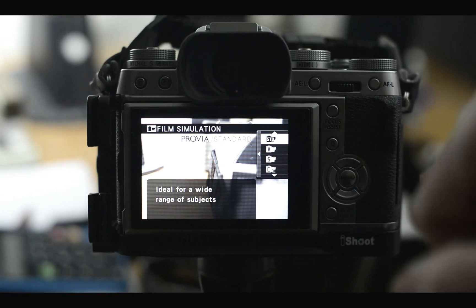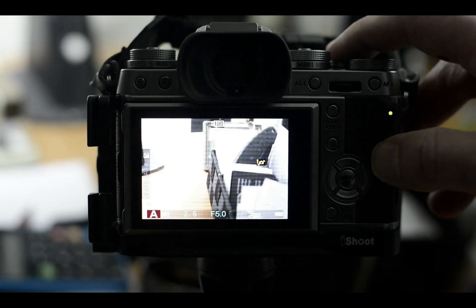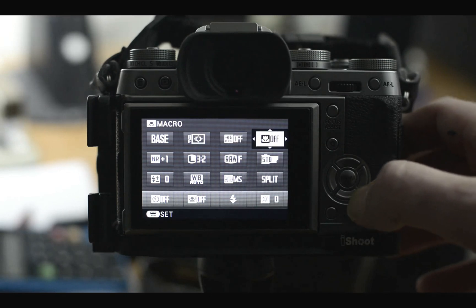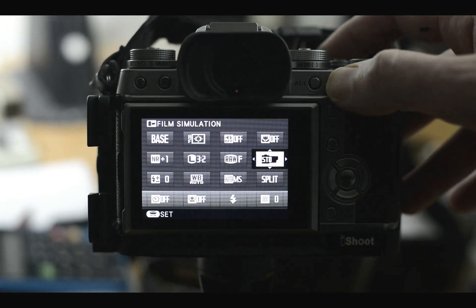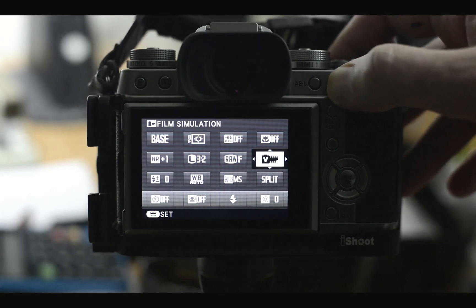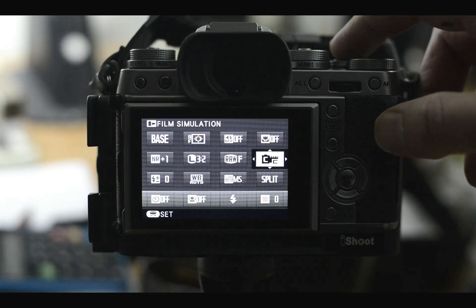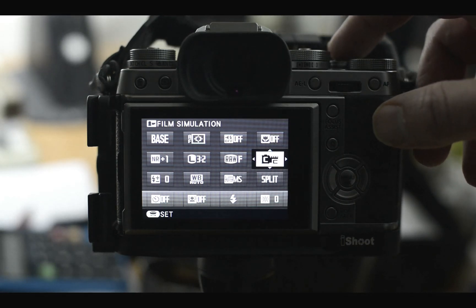That's how you access it through the menu button. You can also access it through the quick menu by hitting the quick button. I've got the film simulation mode set up as a preset there, and you can quickly scroll through all the options. Once you've got the little letters memorized you'll know which one's which — that one's Velvia, that one's Classic Chrome, which I often like to shoot in.